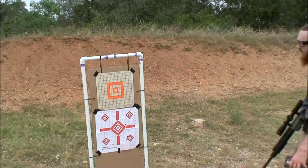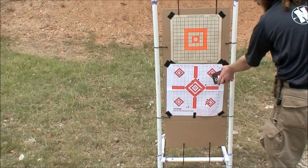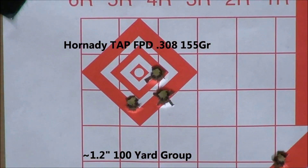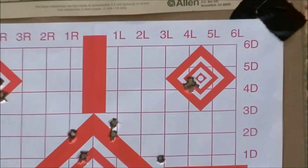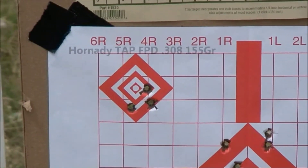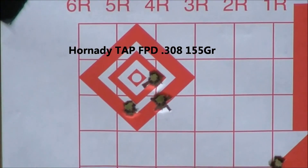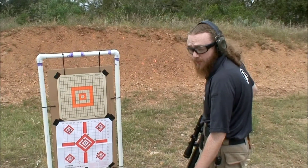Okay, here we are. As you can see, the top left group is not quite as good as the match stuff — it's a group, not just one hole. But that being said, it still did way better than the ball ammo did, and for personal defense at a hundred yards I'd say that's plenty good. You can also hunt hogs with it — it would do fine and it gives you a really good bullet with nice terminal effects. I'm pretty happy with that.